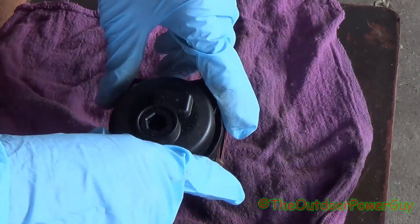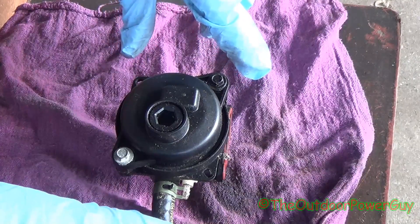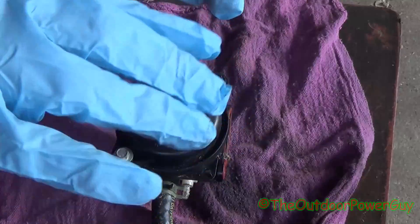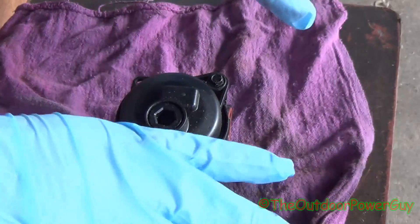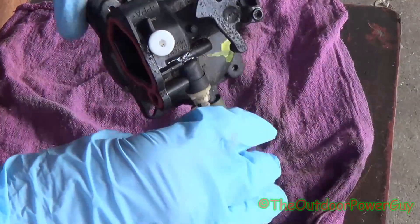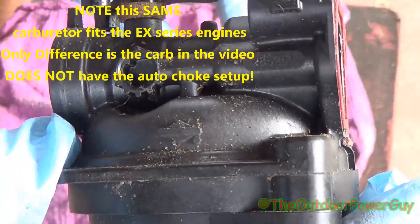In today's video, I'm going to show you all how to clean a Briggs & Stratton Auto Choke 550 EX and up model carburetor. This is what it looks like. It is plastic, it is composite, and right there is the Briggs & Stratton part number.